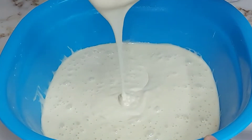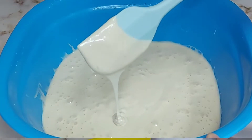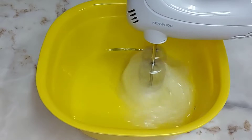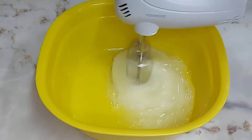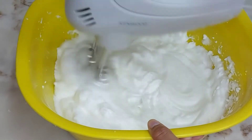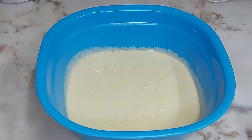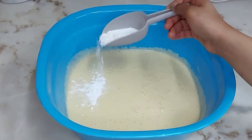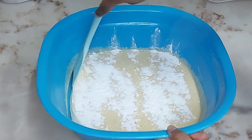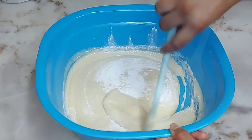After 15 minutes the batter looks like this. Now the last ingredient: 2 teaspoons of baking powder. We will mix it in just a little bit.